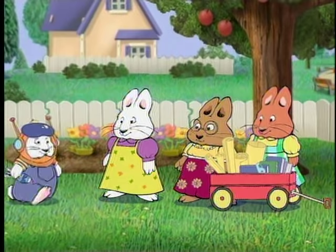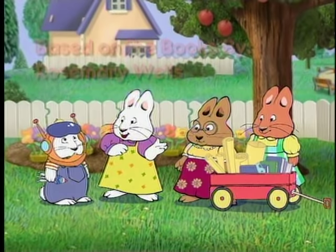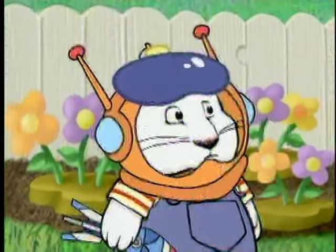Here, this is our perfect spot. Hi, Max. Guess what? Our Bunny Scout troop chose Valerie, Louise, and me to make a float for the Bunny Fest parade.